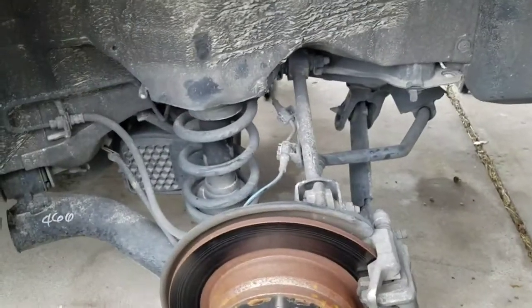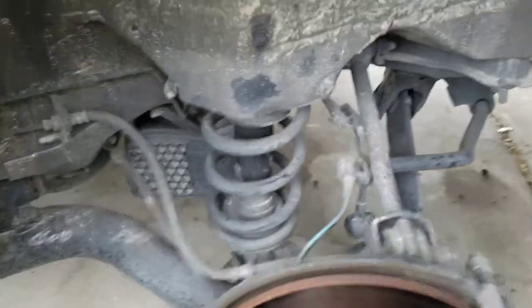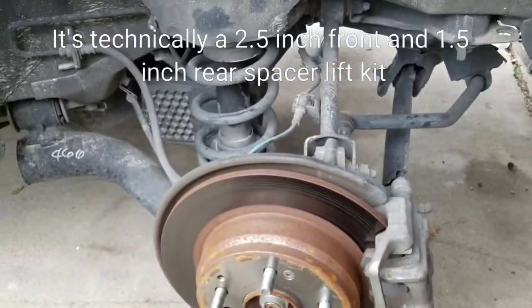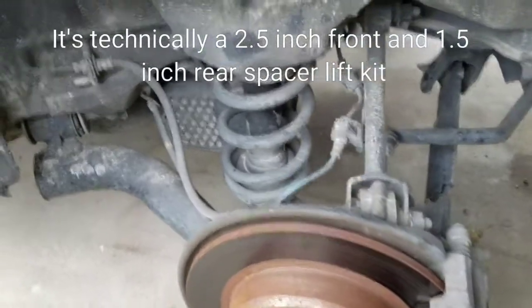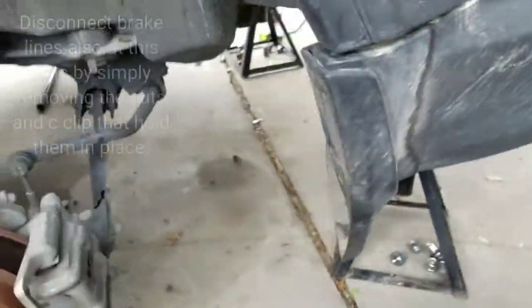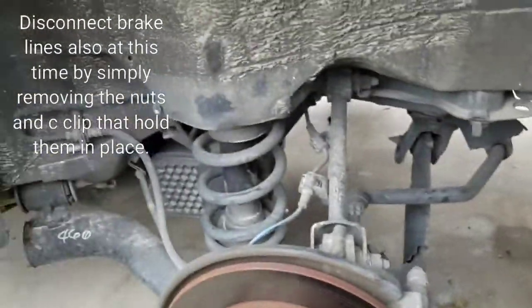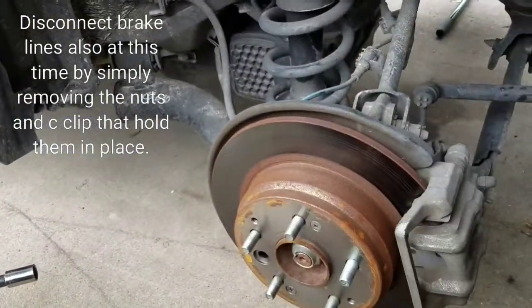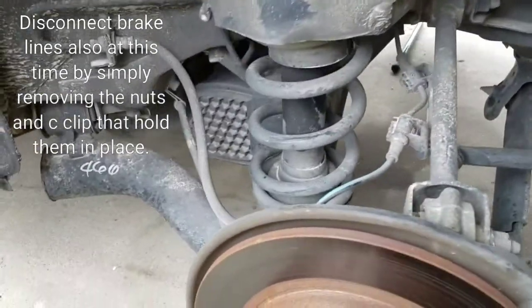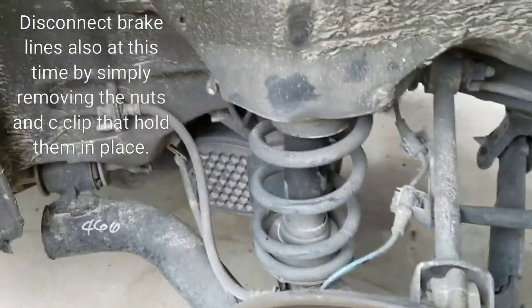I'm doing a two-inch front and one-inch rear lift on a 2010 Honda Element. This is pretty much what it looks like once you jack it up — I've got some jack stands underneath it. I went ahead and jacked it up off the ground to get the struts out to put in the spacers.